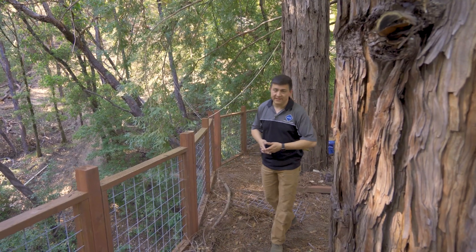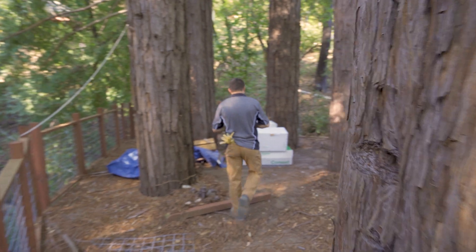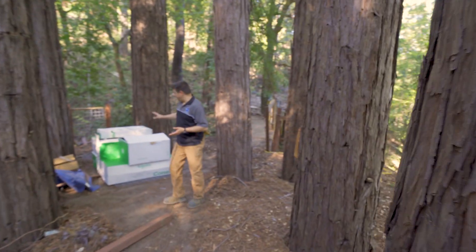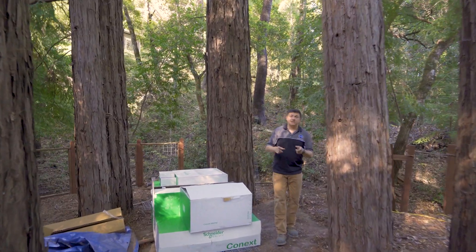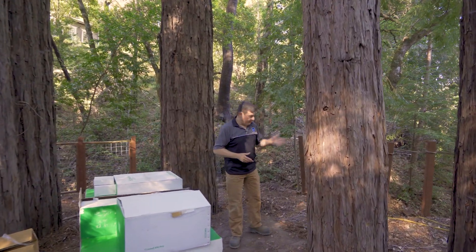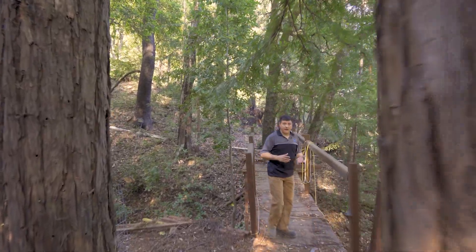Hey everybody, we're out here on our Redwood tree deck again because we're talking about our upcoming solar and battery backup installation. You can see that we have all of the inverters here. We talked about that in the previous episode, but let's talk about what we've done since then. We'll take a walk down here towards the place where the inverters and the batteries are going to live.